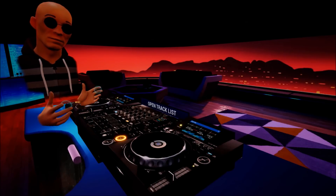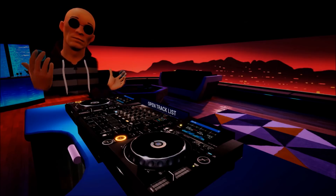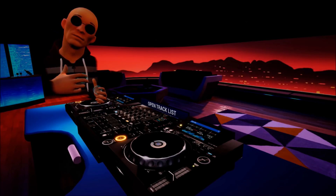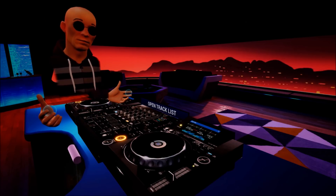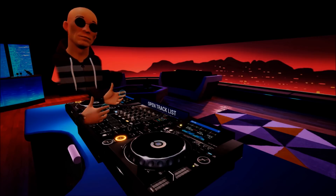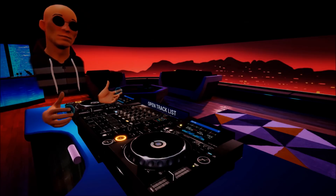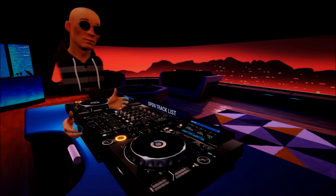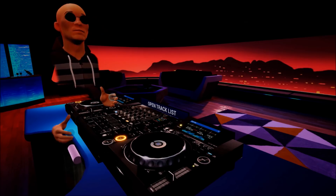All right guys, welcome to Tribe. This is through Oculus and this is virtual reality DJing. I'm going to give not so much a lesson but just a little bit of a demonstration in virtual reality. Now first of all, if you are an aspiring DJ and you live in the middle of nowhere, you're not in a position to get your hands on some DJ kit, but you do have a virtual reality setup, then you can DJ using virtual reality.